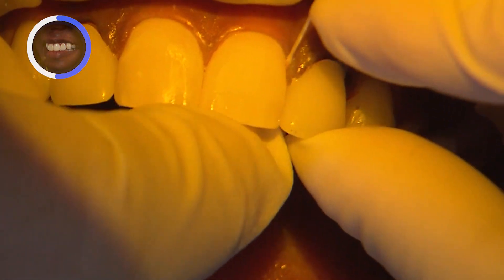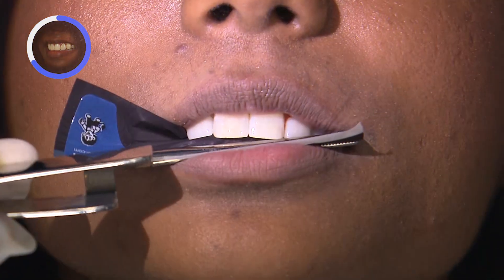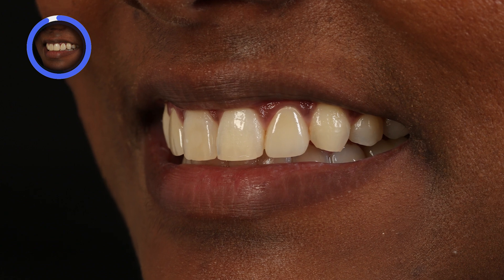After flossing to remove any excess interproximally, we final cure for 20 seconds per surface. That concludes the treatment process for this case. The patient was very happy with the new restorations, even commenting that the results exceeded her expectations.